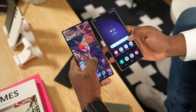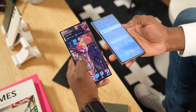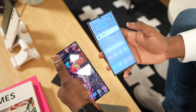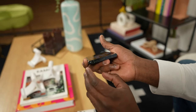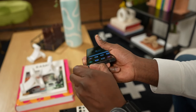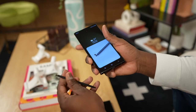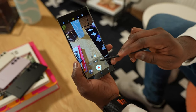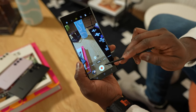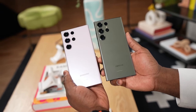The S24 Ultra has a 6.8-inch QHD+ screen, and all of the S24 models have LTPO technology for a more adaptive refresh rate. Their 120Hz refresh rate can dial down all the way to 24Hz or even 1Hz to match the content and save energy. The display is flat rather than curved, and it has even slimmer bezels. Samsung claims the display is 40% brighter.